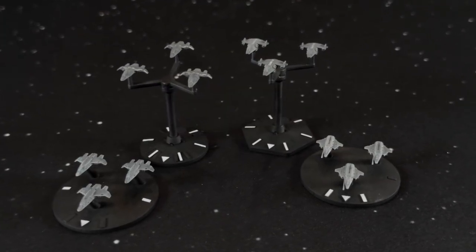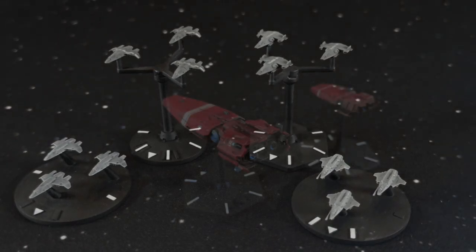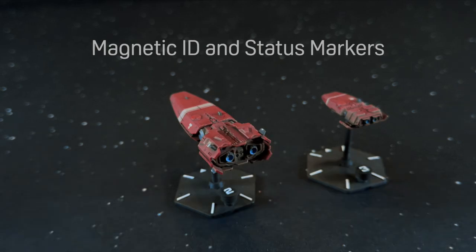Strike craft flight trees and low profile token bases hold multiple small fighters and bombers. A magnetic accessory pad can hold ID or status markers.